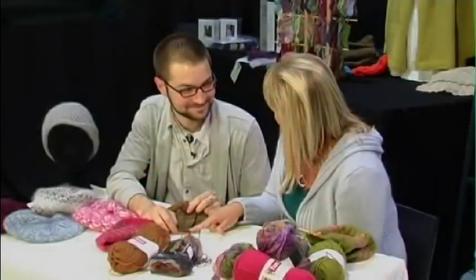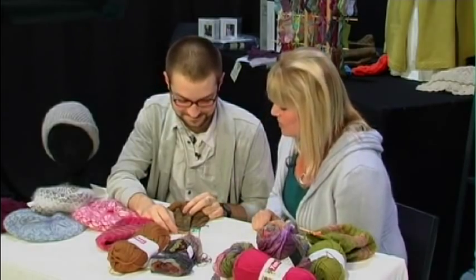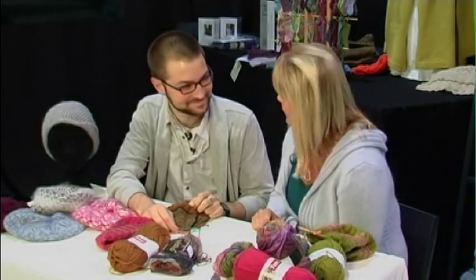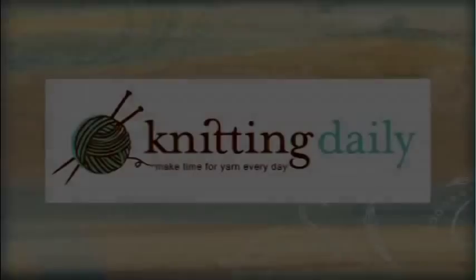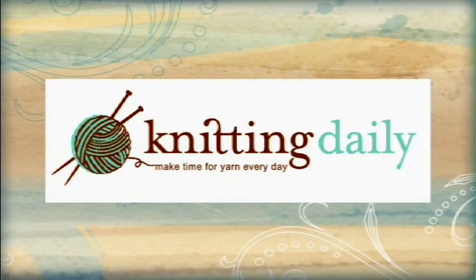That is a great technique for a decrease. I love how smooth and finished that looks. Jared, thank you so much. It's been a pleasure having you here today. Thanks. Knitting Daily — make time for yarn every day.